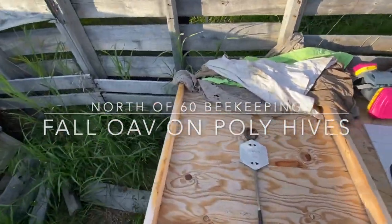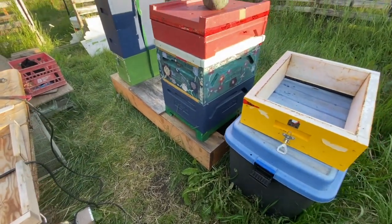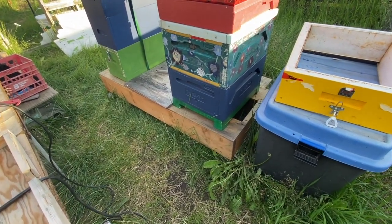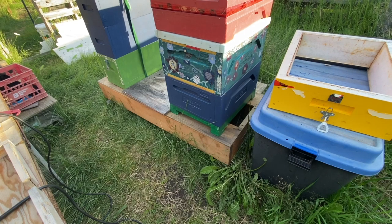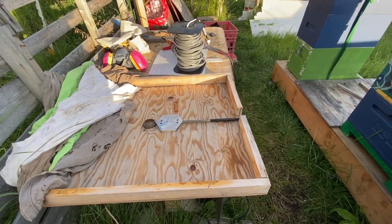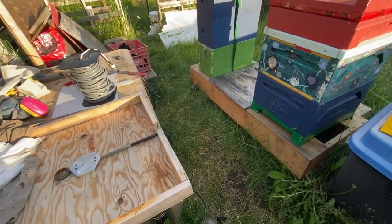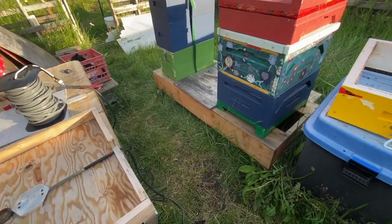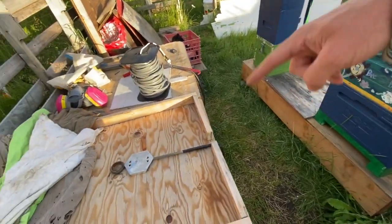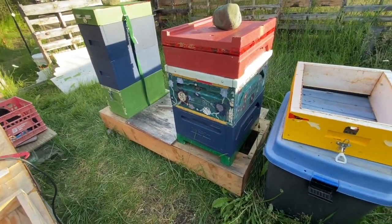I'm going to go through how I do my OAV on poly hives. Most polys come with screen bottom boards and they're styrofoam, so you can actually put the heated cup on the bottom board. Typically I had a piece of plywood underneath — I stick the wand underneath the colony and then use t-shirts or towels to pretty much seal up the edges and the front entrance.